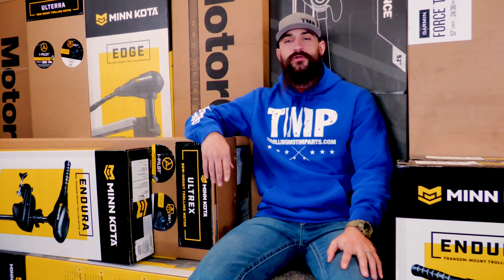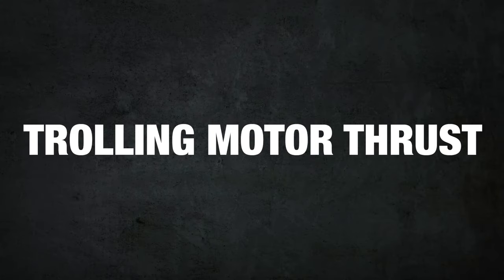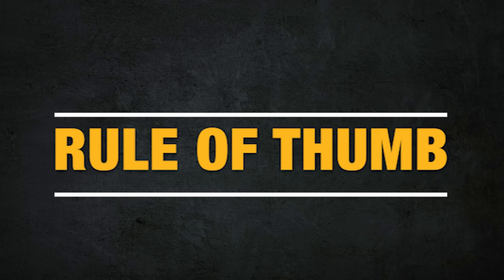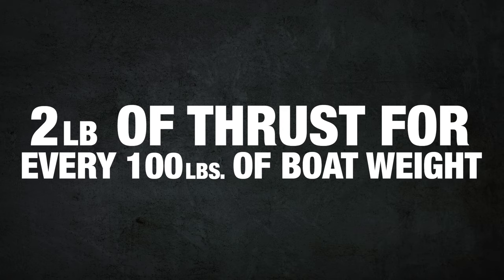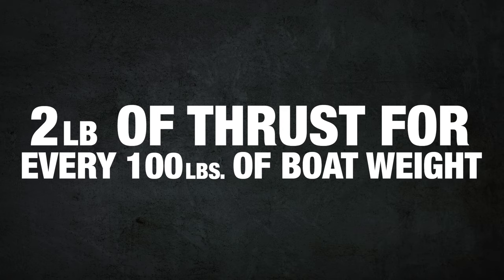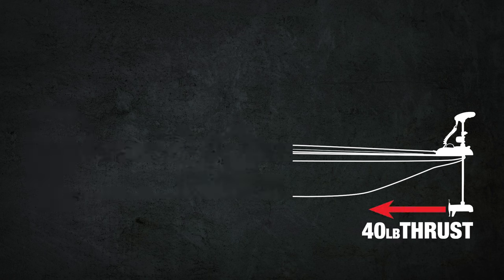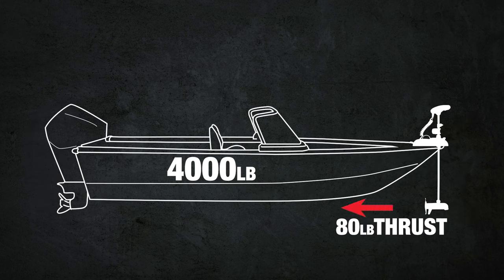One of the most important things to consider when picking a motor for your boat is the thrust and voltage of the motor. Trolling motor power ratings are based on pounds of thrust, and the thrust can range anywhere from 30 pounds to well over 100 pounds. The rule of thumb for choosing the right motor is at least two pounds of thrust for every 100 pounds of fully loaded boat weight. For example, a 2,000 pound boat would need at least 40 pounds of thrust and a 4,000 pound boat would need at least 80.